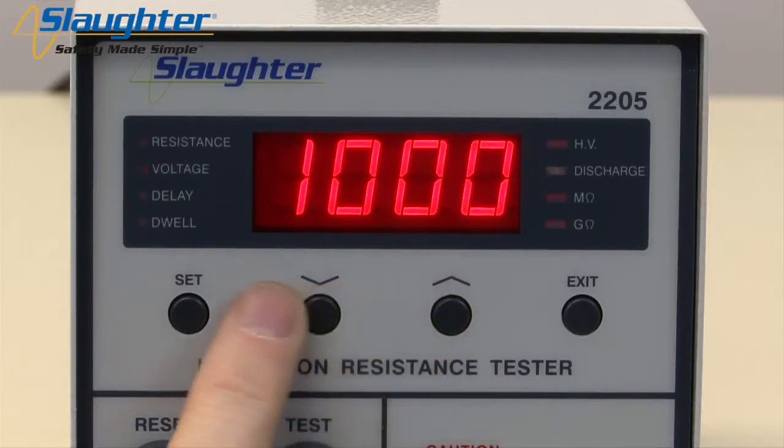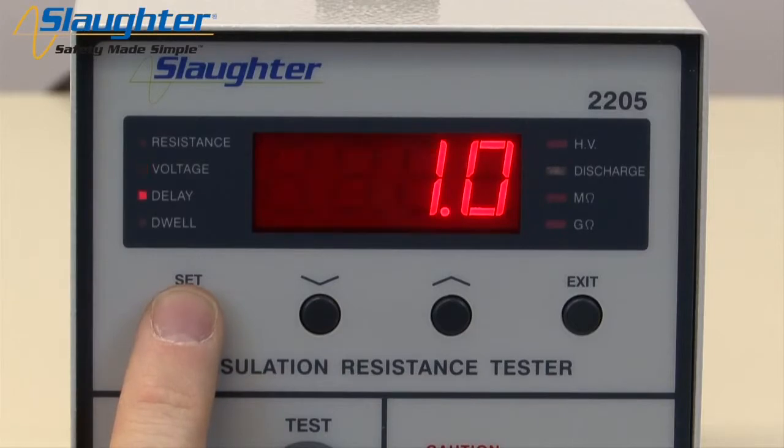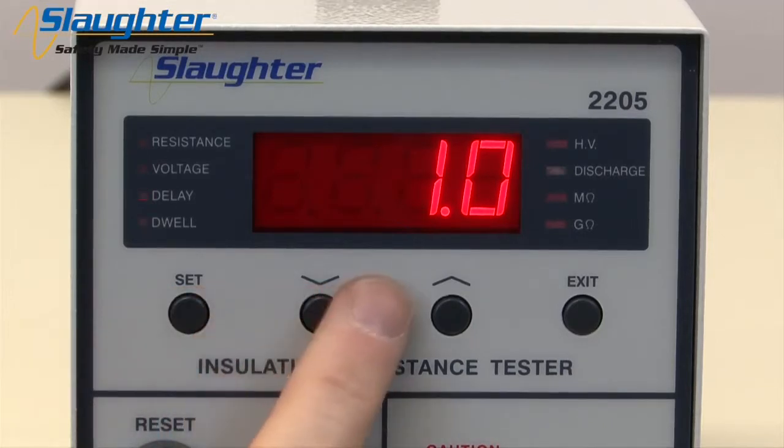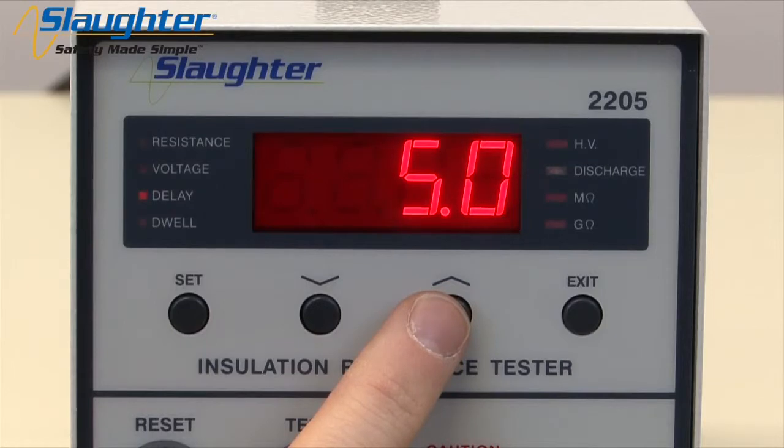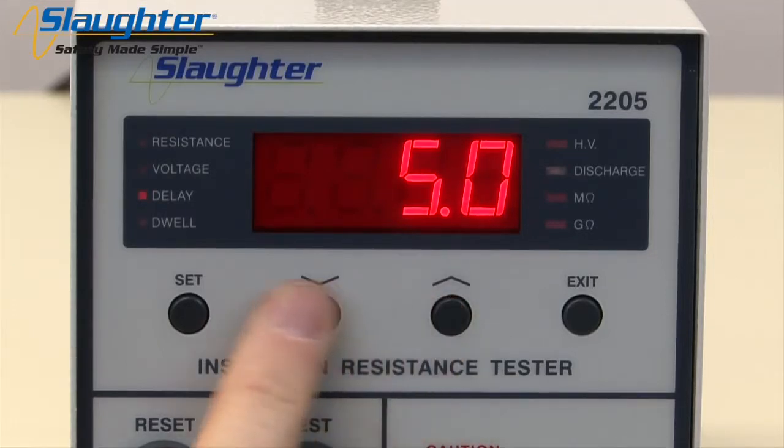When you've changed the voltage to the desired value, press the SET key again to accept this value and move on to the next parameter: delay. The delay LED will illuminate and flash. Use the up and down arrow keys to set the delay time. You can set the delay time between 1.0 and 999.9 seconds. The delay timer allows the DUT to be charged to full voltage before the tester makes a determination on pass or fail.